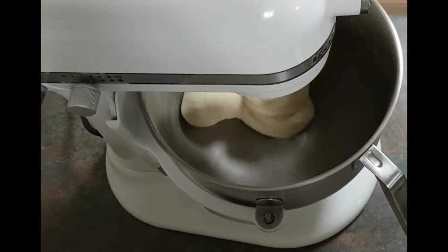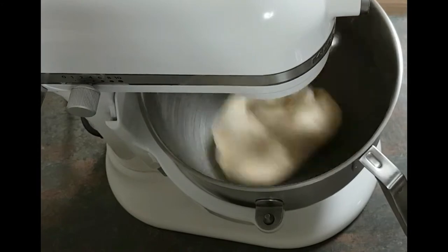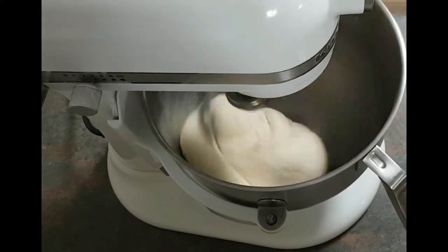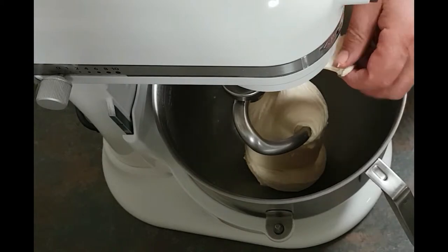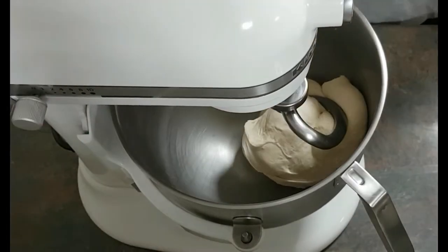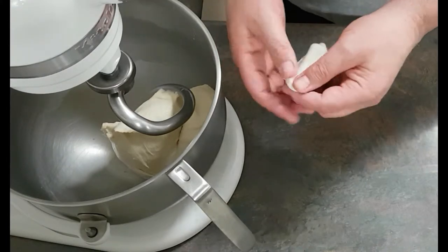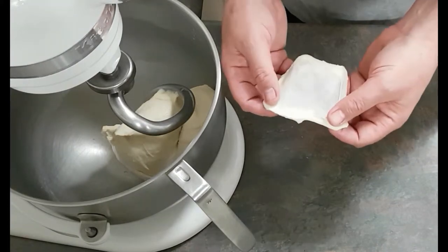Now let this mix for about 10 minutes in the stand mixer. If you're doing this by hand it'll take about 15 to 20 minutes depending on how well you knead. You can see the dough becoming smoother and smoother inside the bowl. I stop it from time to time to test how it's going. This is the window test — the dough is lightly stretched and it gets thinner and thinner without tearing, which means the gluten strands are developed and it's doing everything it should.